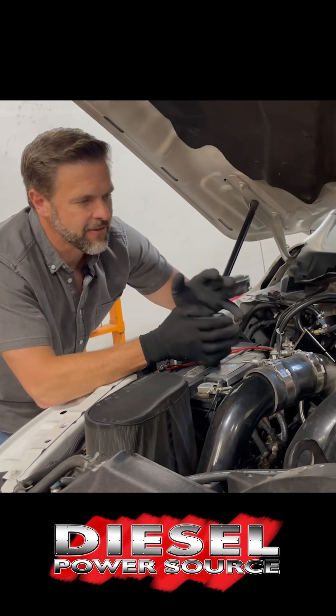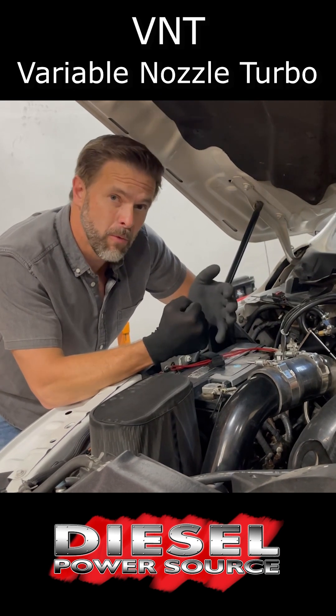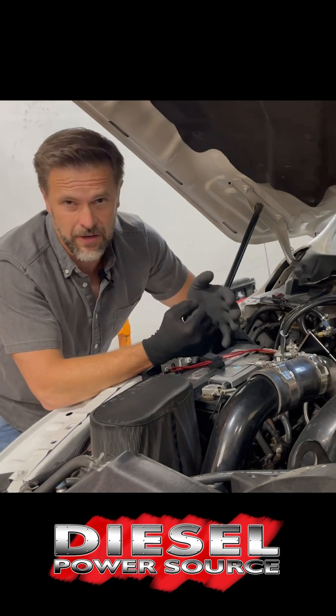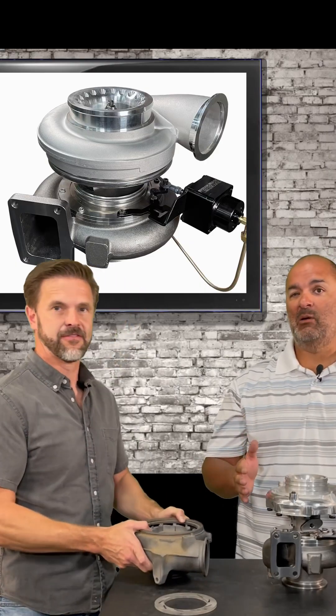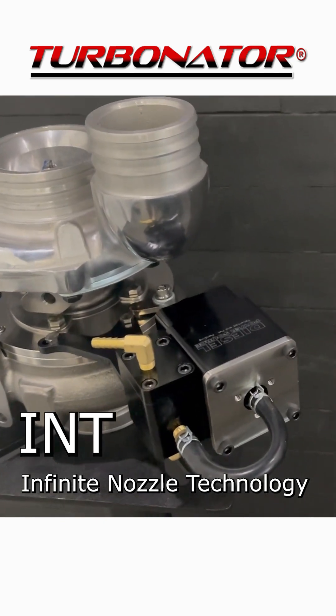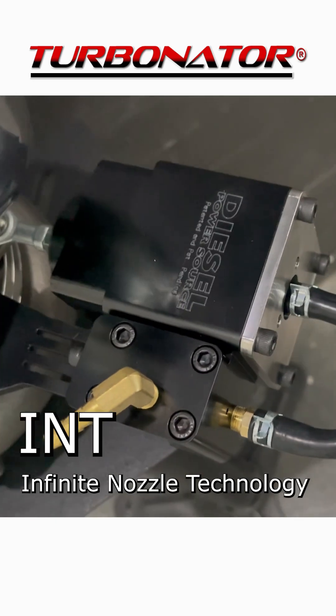Its design is much closer to that of a VNT, which stands for Variable Nozzle Turbo, but it's not a VNT or a VGT. The Turbinator INT was specifically built to be a durable performance variable adjusting turbo that overcomes the weaknesses of the existing VGT and VNT turbos.